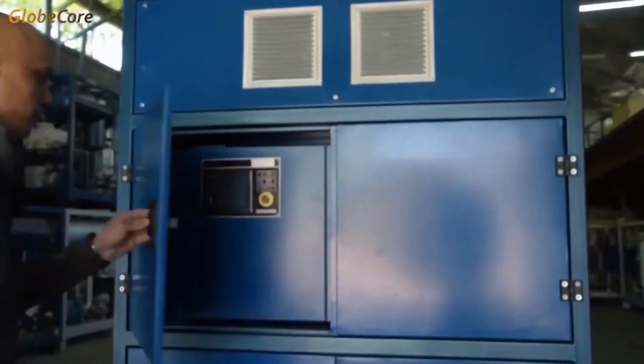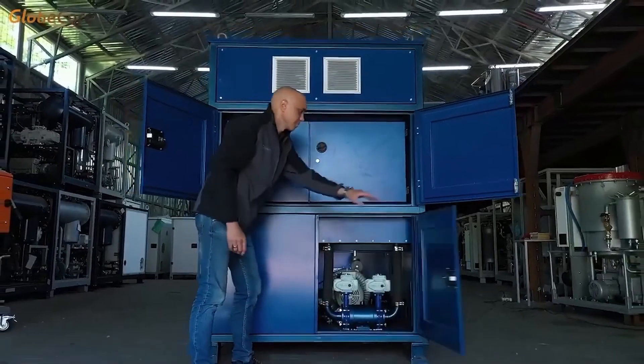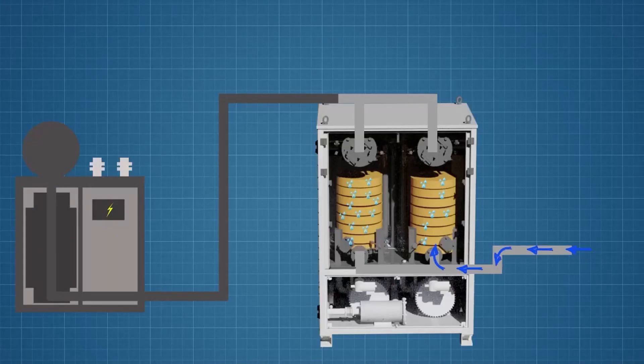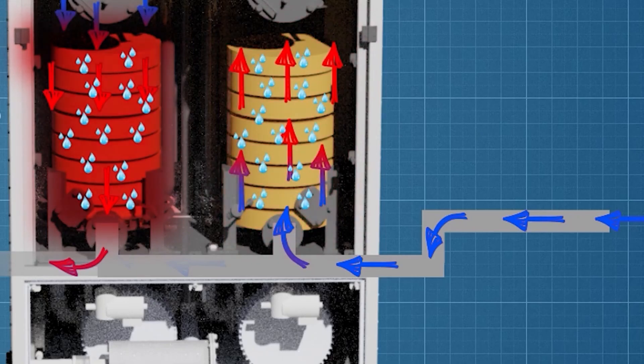It offers the same dual adsorber functionality as the previous model, but with added automation for seamless mode transitions and process monitoring. The automation ensures optimal performance, further reducing energy consumption.